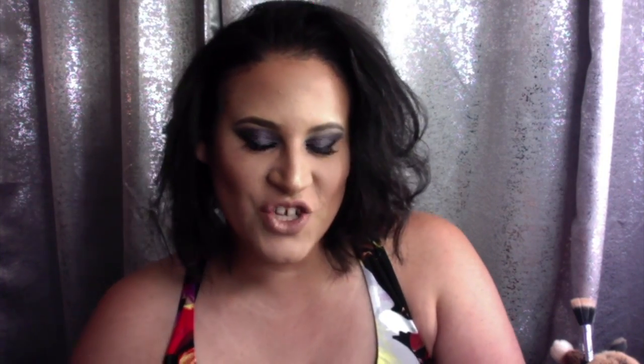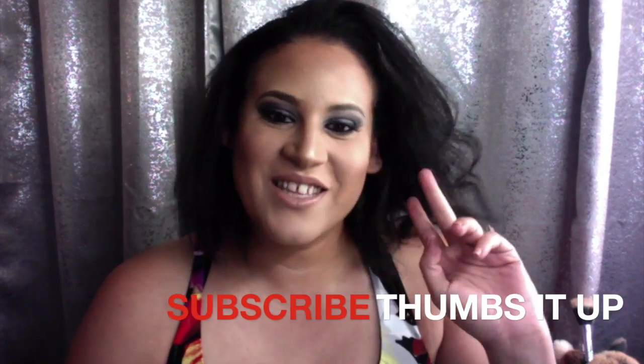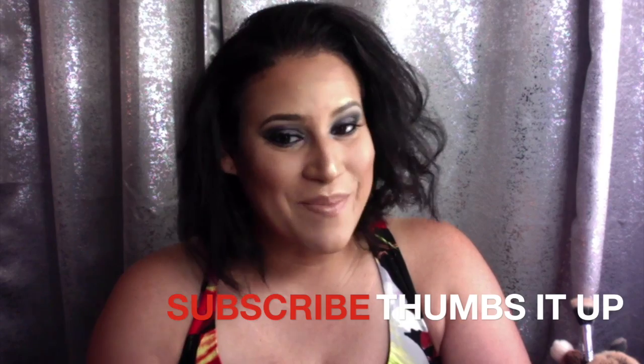That's it for today's video! I hope you guys enjoyed this sultry, sexy look as much as I do. If you loved it, don't forget to show me some love in the comment section below, give me a big thumbs up, and don't forget to subscribe to my channel. Until next time, and remember — keep it classy, sexy, and stay simply fabulous. Hasta luego, bye!